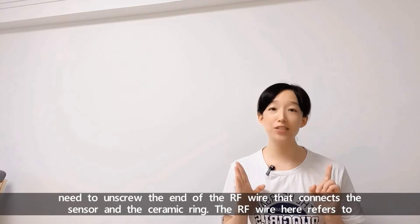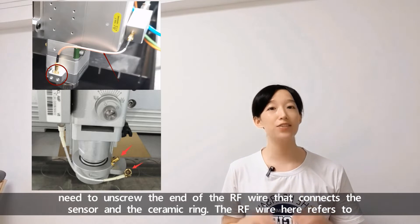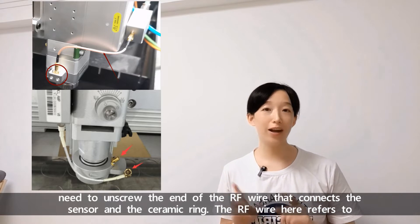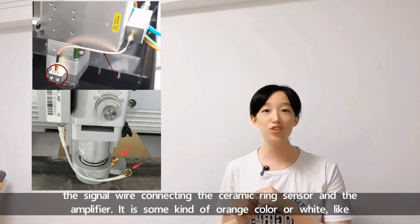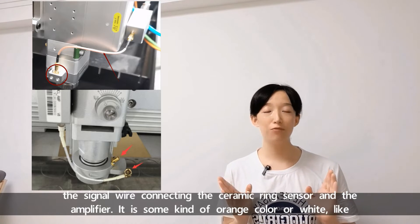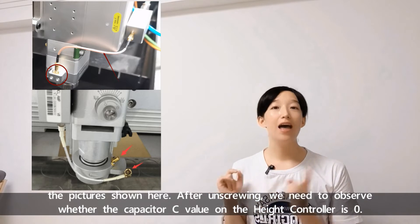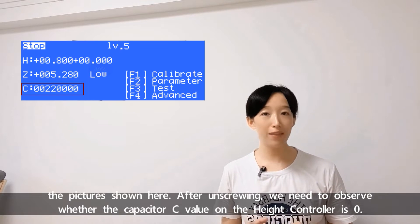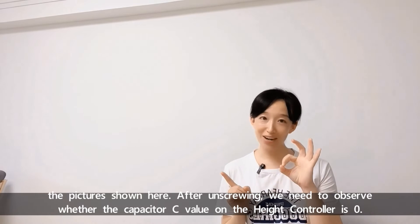We first need to unscrew the end of the RF wire that connects the sensor and the ceramic ring. The RF wire here refers to the signal wire connecting the ceramic ring sensor and the amplifier. It's some kind of orange color or white, like the pictures shown here. After unscrewing, we need to observe whether the capacity save value on the head controller is zero.